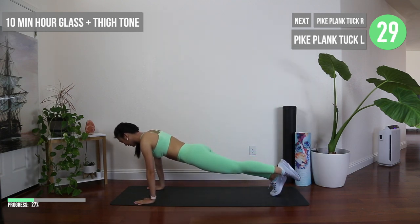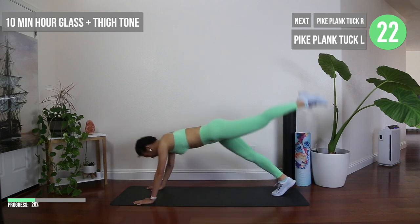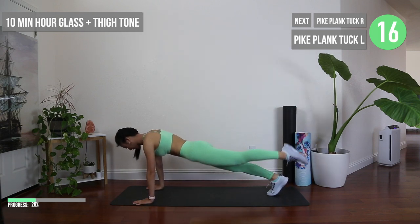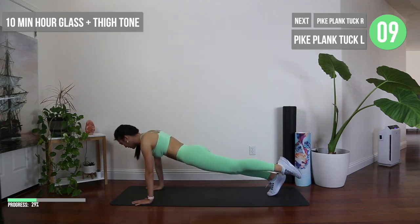Hop right down into that high plank and we're going to do these pike plank tucks. Try to avoid arching your back when you lift your leg all the way up, but then also try to crunch your knee as close as you can to your chest as you tuck into that mountain climber position. In addition to your abs and legs, there should be an effective workout for toning out your upper back.